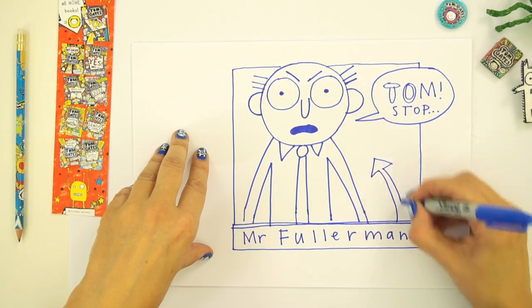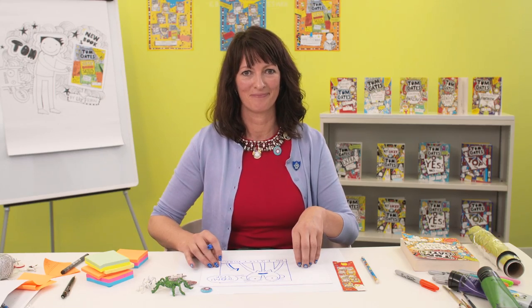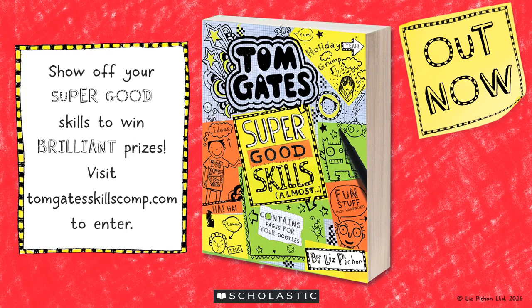There we go. That's Mr. Fullerman with his big beady eyes. I'm going to give him something — that's me.